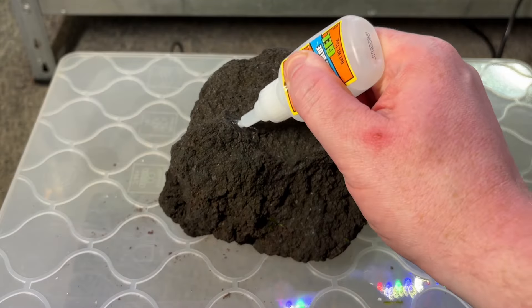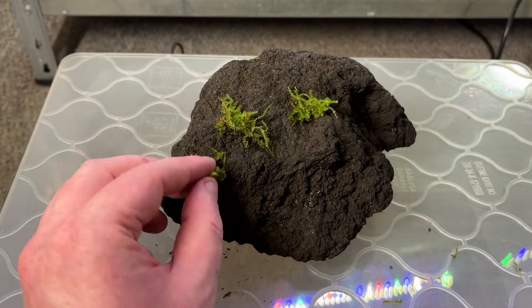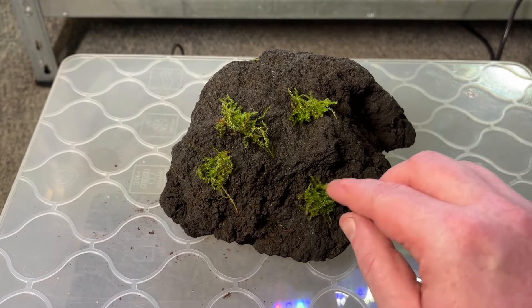I also add some clumps of Christmas moss to some of the lava rock pieces that will be in this aquarium, to offer my shrimp as much grazing space as possible.